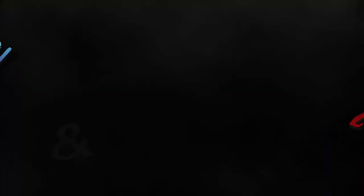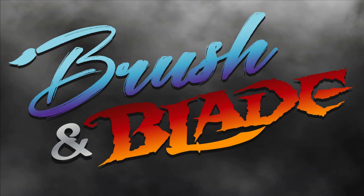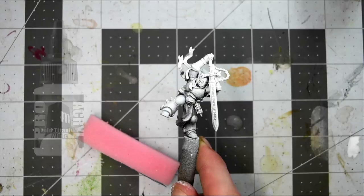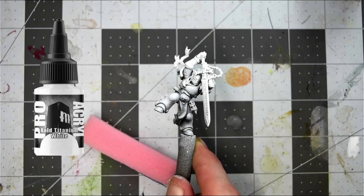Starting off, I just primed the entire model using the Chaos Black rattle can from Citadel. Following that, I hit it with a very, very thick zenithal highlight from above using Pro Acryl's Titanium White.